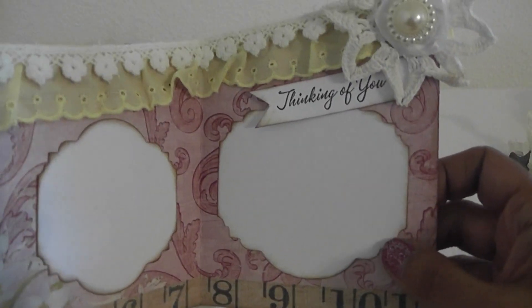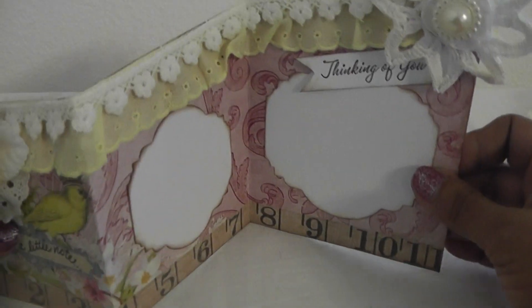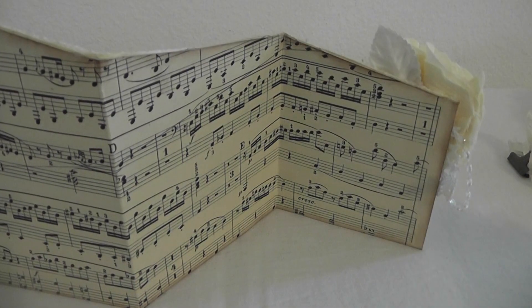I added the die cut pieces and there's my Thinking of You — I fashioned it into a banner. So it looks like that — it can be displayed, I really like this. And here's the back — I just added some vintage music notepaper.